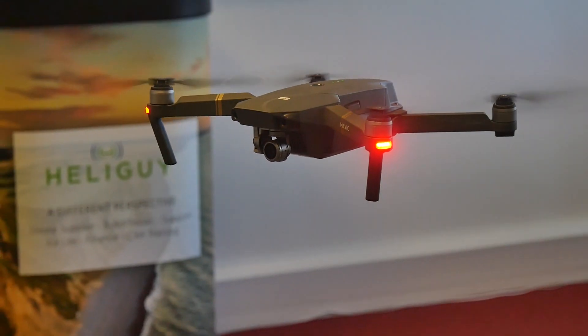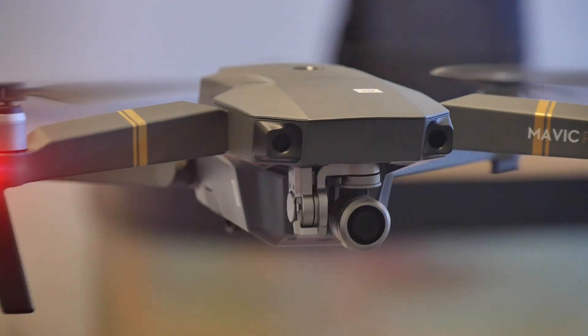As you can see from this demonstration, the stability of the Mavic isn't affected inside despite the lack of satellite connectivity, thanks to advanced visual positioning sensors.